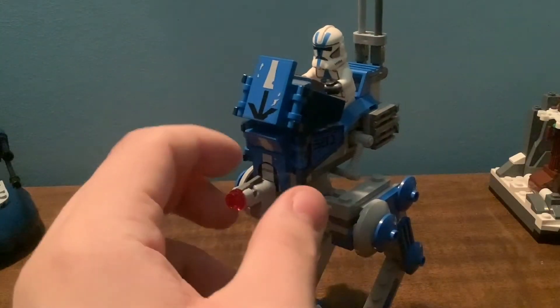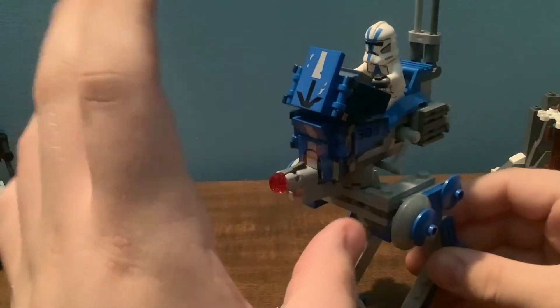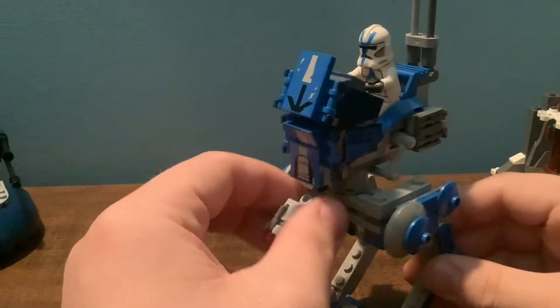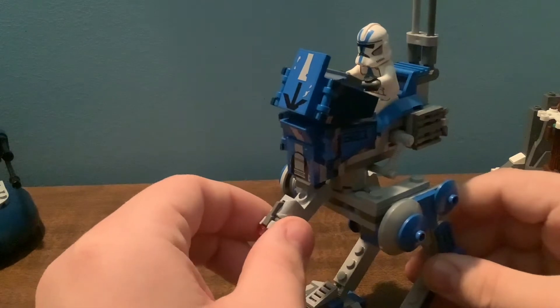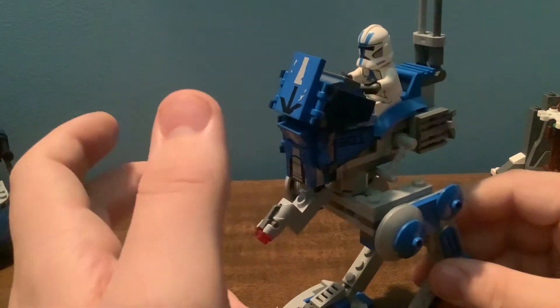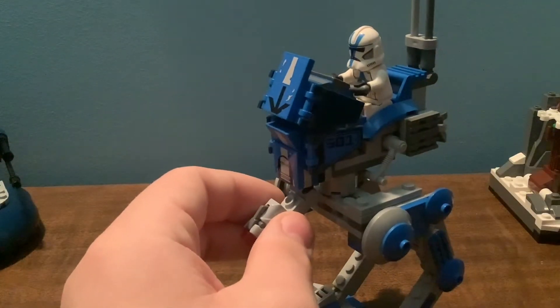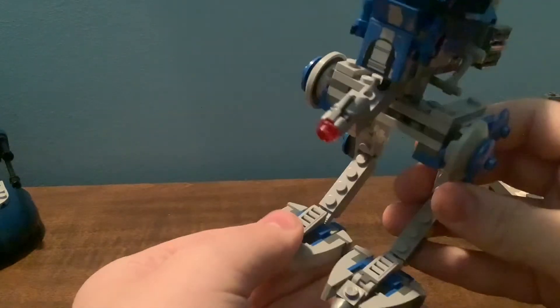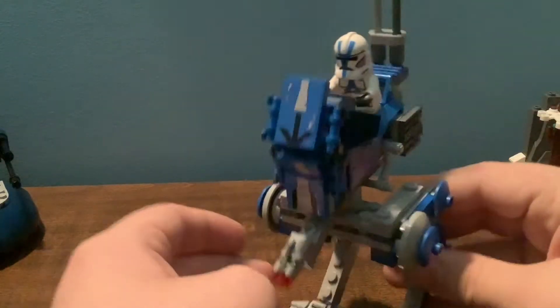This is the AT-RT now. My biggest gripe with this build is the stud shooter on top. I don't like the stud shooter — I wish it was a cannon, a little longer cannon, kind of like the one on the AAT, but obviously not as long. The feet move; you can move the legs, joints, the feet, the toes. All this moves up and down.